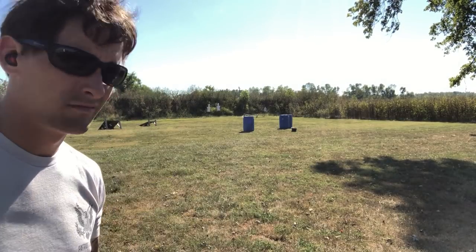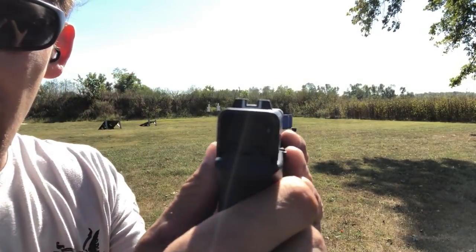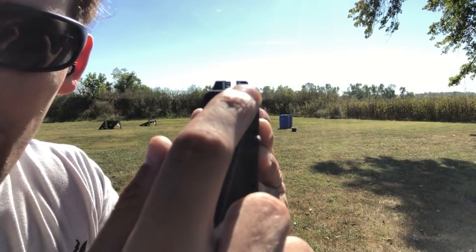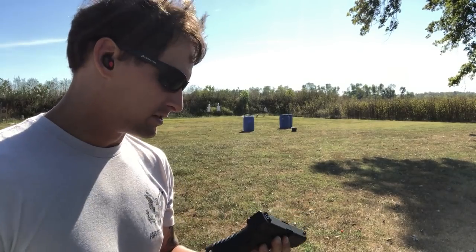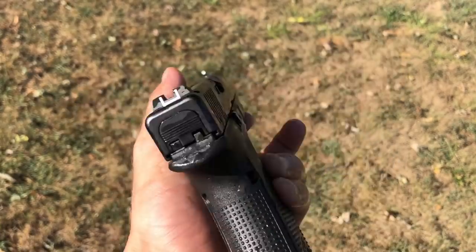Not too bad. The front sight is just fat. I don't really care that Glock decided to give you more space to make errors with the front sight as far as alignment goes. But I shot the torture test first and then forgot to go over the features of the gun, so let's go over those.